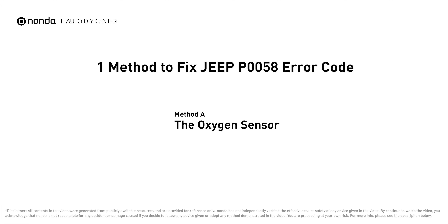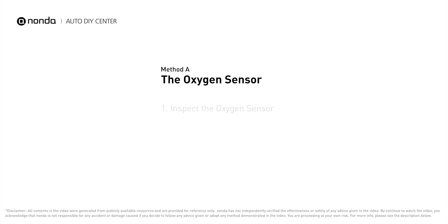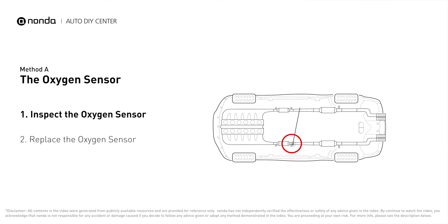Here is one of the most practical solutions to fix Jeep's P0058 error code: Method A – The Oxygen Sensor. This oxygen sensor is located right after the catalytic converter. Bank 2 is on the side with cylinder number 2, and Sensor 2 is usually the downstream oxygen sensor behind the converter.